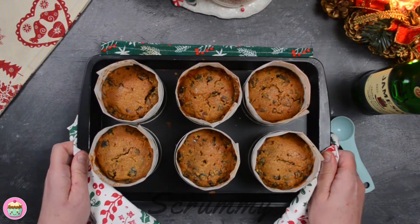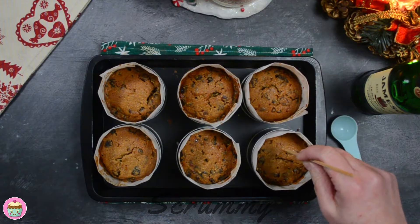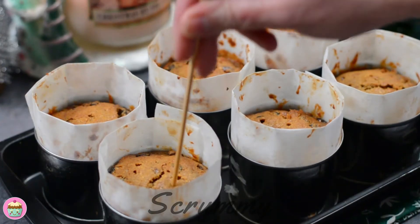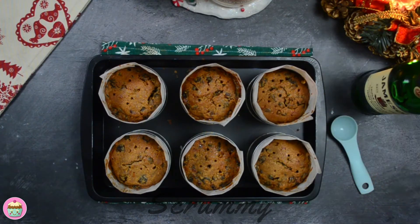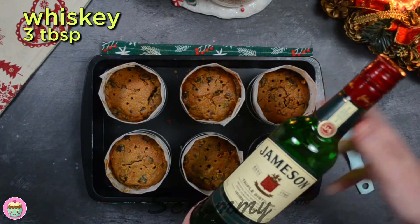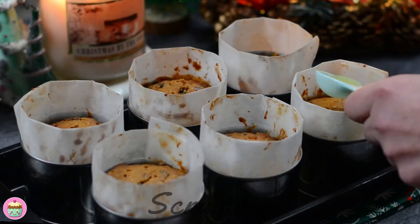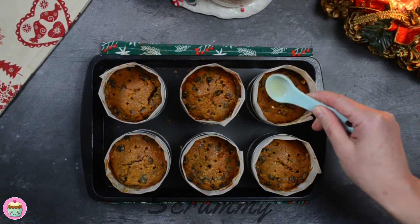When baked and still hot we need to give them their first feed. Using a skewer, poke holes into the mini cakes and push the skewer all the way down, as you want to make sure that the alcohol soaks all the way down to the bottom of the cakes. Pour half a tablespoon of alcohol over each of the mini cakes. I'm using whisky because that's what I soaked my fruit in. I'll feed these again before I decorate them.